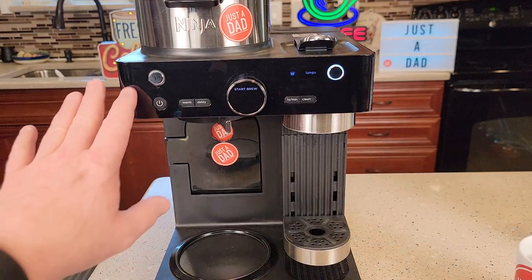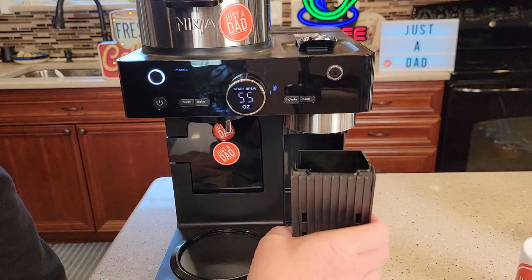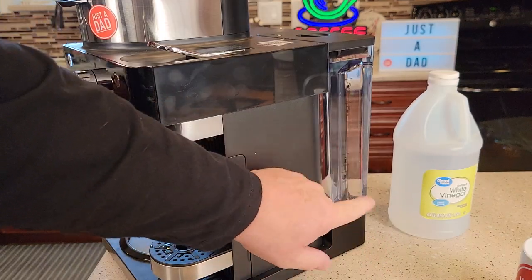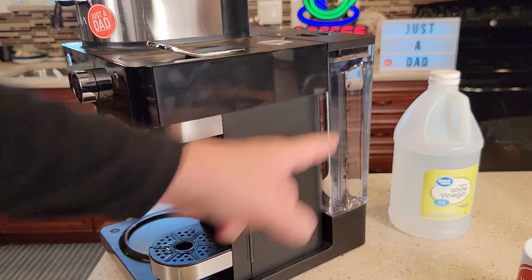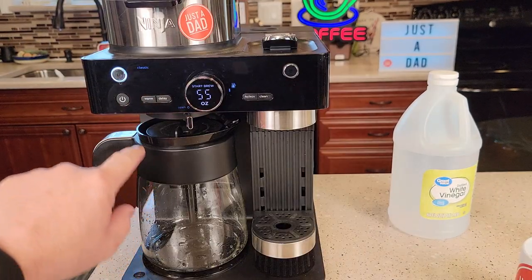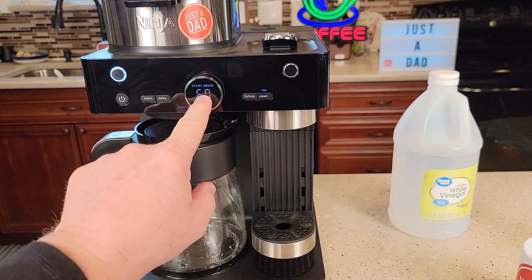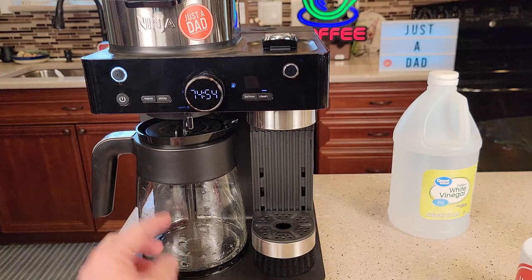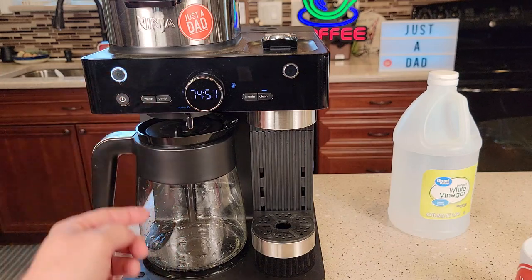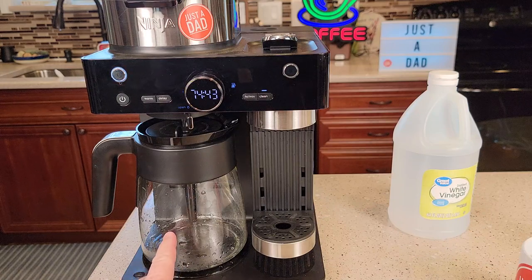We're all done with the capsule side. Now let's move to the carafe side — press the carafe button and fill the water reservoir with your vinegar or descaling solution. Also make sure this drip area hasn't filled up with water; empty that out too. I'm using vinegar this time: fill to the travel mug line — 16 ounces — then fill the rest with fresh water. Put the carafe back in, make sure the lid is on and the drip stop is open. With the carafe button selected, hit clean — it'll say 60 ounces. Hit start. Now it says 75 minutes, so this side is a bit faster. It will start and stop automatically; you can walk away and it will beep when done. The water will be hot, so be careful.